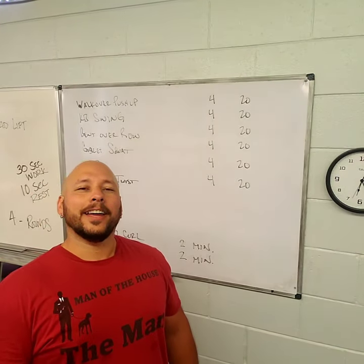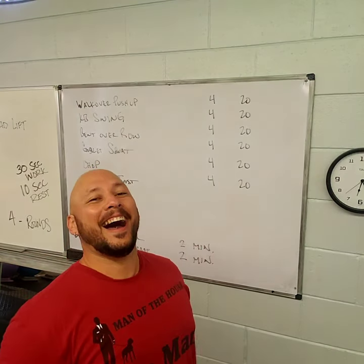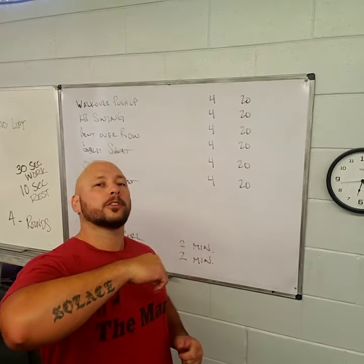Hey everybody, it's your favorite coach — me. Anyway, not to toot my own horn or anything. As I toot my own horn, let's talk about your workout for today.